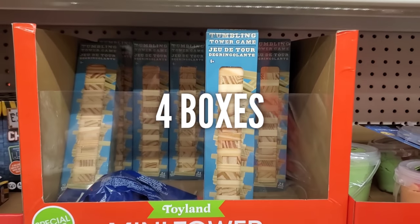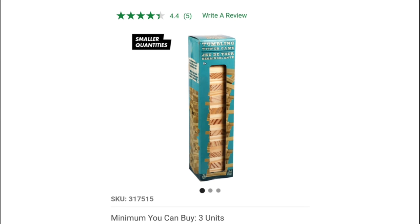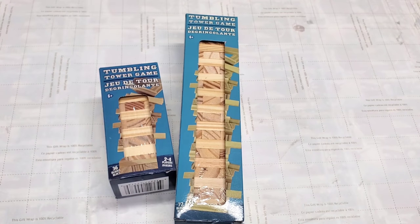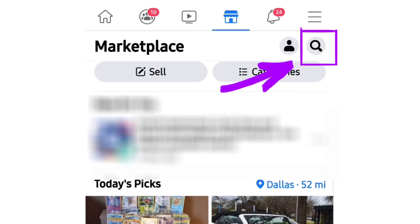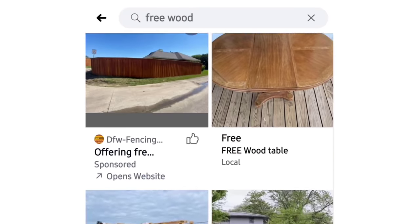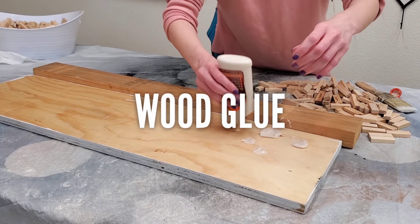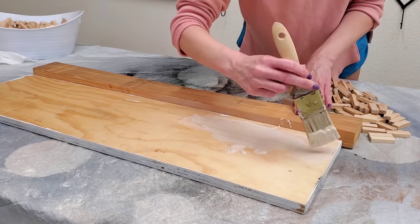Dollar Tree has been selling value packs of Tumbling Tower games since Christmas — I've seen them in stores as recently as late April 2021, and they're also available online. If you can't find the value pack, use their regular size and just double the amount you purchase. I also mentioned in a previous video: go to Facebook Marketplace, search 'free wood,' and free listings in your area will pop up. I also join 'Buy Nothing' and 'Sell Nothing' groups where people give away free stuff — that's really the only reason I'm still on Facebook.